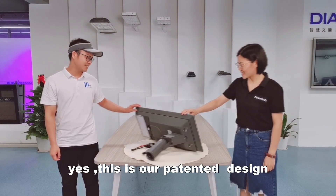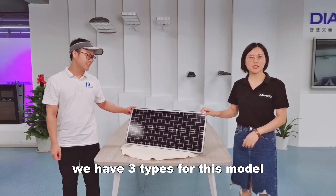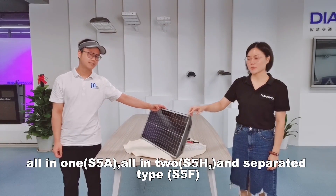It looks amazing. This is our pattern design. We have three types for this model: all-in-one, all-in-two, and separate type.